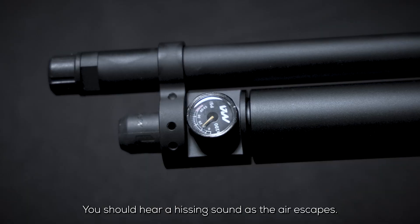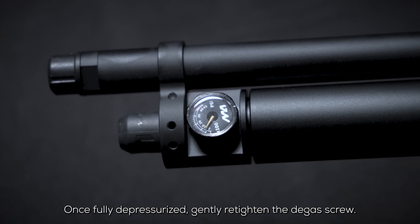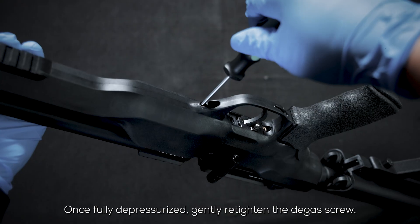You should hear a hissing sound as the air escapes. Wait patiently until the pressure gauge reads zero. Once fully depressurized, gently retighten the degas screw.